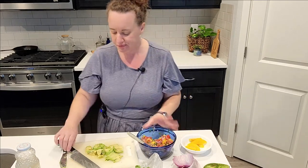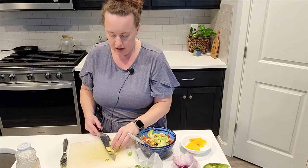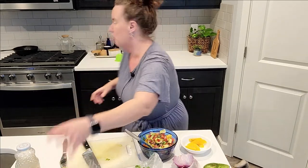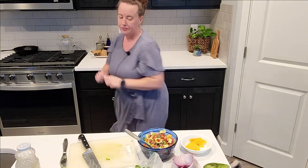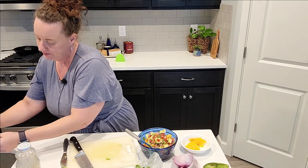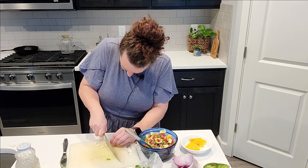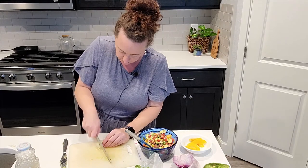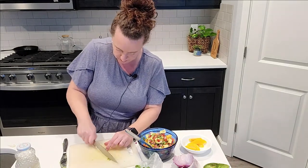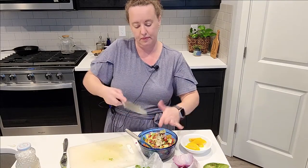I actually think it needs a little bit more garlic, so I'll go ahead and do that. My dog is going to help me clean up the avocado I just dropped on the floor! I'll do one more clove of garlic — smash it, strip the paper off, give it a rough chop, throw out the little root end, and add it in. Yummy!